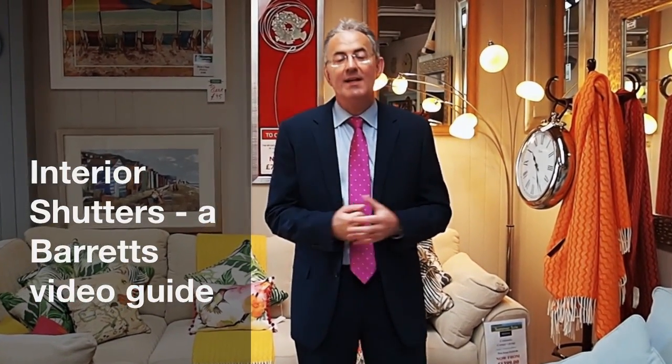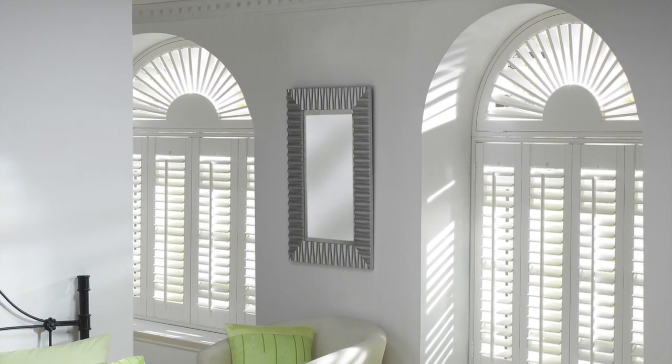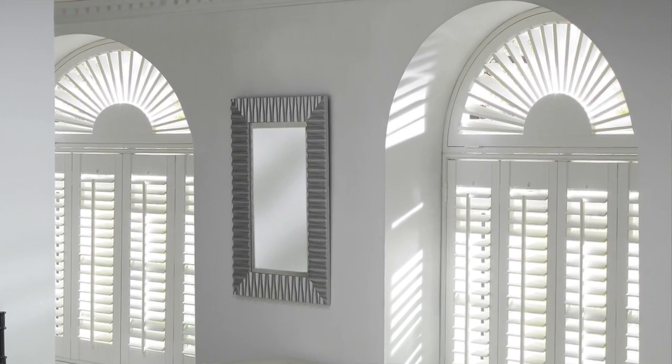Hello and welcome to another in the Barrett's video guides. This time we're going to be introducing internal shutters and we're very lucky in that we've got a world expert, Ben from Luxaflex, who will be going through it in great detail. So without further ado, over to Ben.